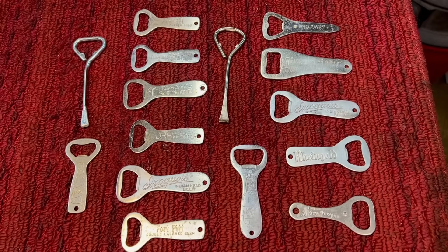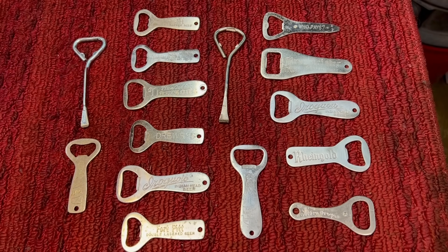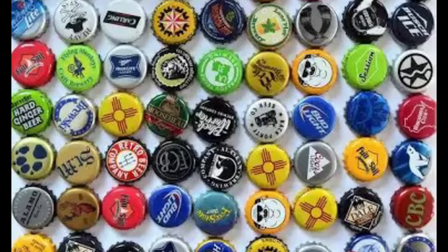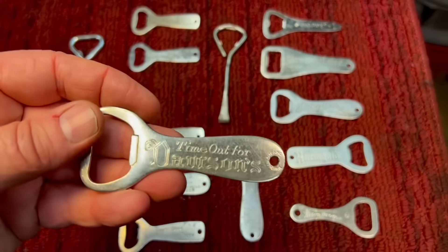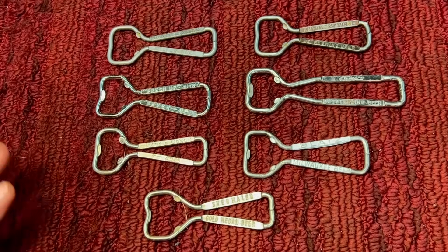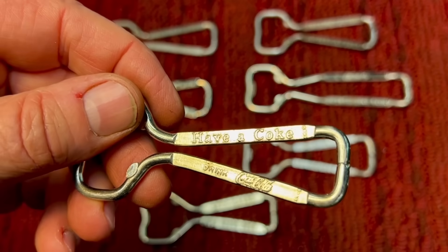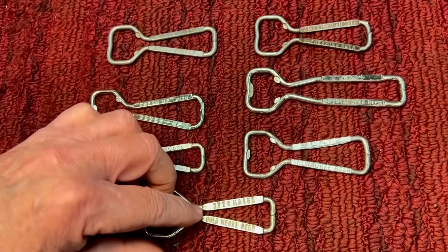First, we have standard bottle openers. This is probably where the church key analogy came from because the back of these looks something like the back of a church key. These were very popular because bottles were around long before cans, so they were just standard bottle openers for cork-press-type bottle caps. They were very useful and came in all different styles. The advertising ones would come like this — you can see different advertisements on here. They were giveaways. This one here says 'Have a Coke — Coca-Cola,' and this one says 'Fresh Up with Seven-Up.' So they advertised not just soda but beer and whatnot.